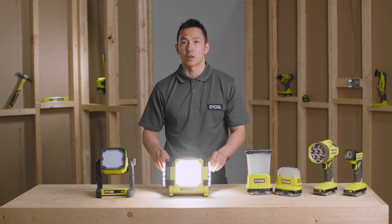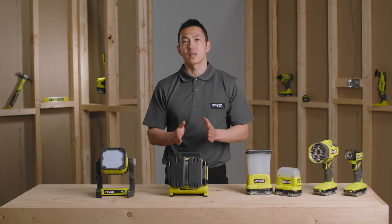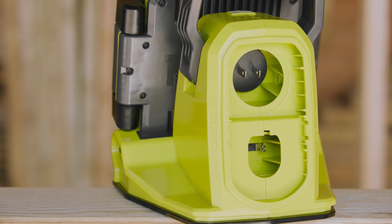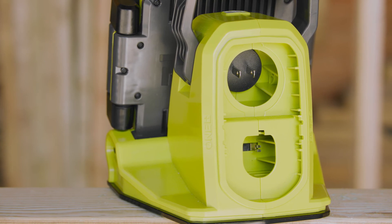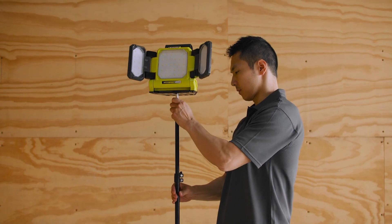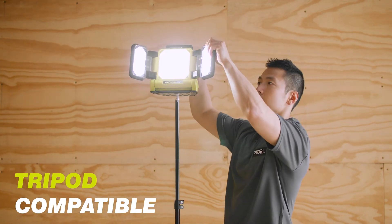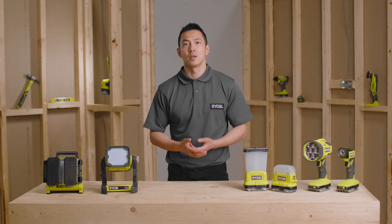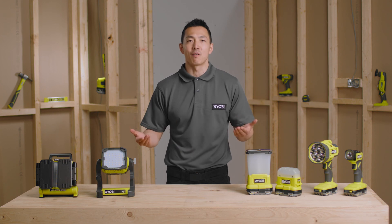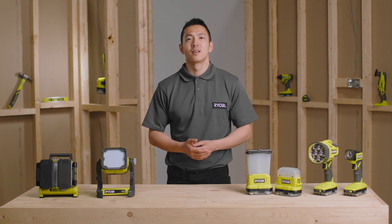And when you're finished with it, you can close the panels for additional protection. With this light, you never need to worry about low power, because you can run off either a OnePlus battery or by plugging in the cord, giving you virtually unlimited runtime. As with the flood light, this light also has an integrated quarter-inch mounting hole, allowing you to attach to a tripod or mount onto a wall, giving you plenty of options. So that sums up our six new lights. Ryobi OnePlus truly has a comprehensive and complete range of lights, and they will provide the ideal illumination to help you achieve the best results on your project. Thanks very much for watching.